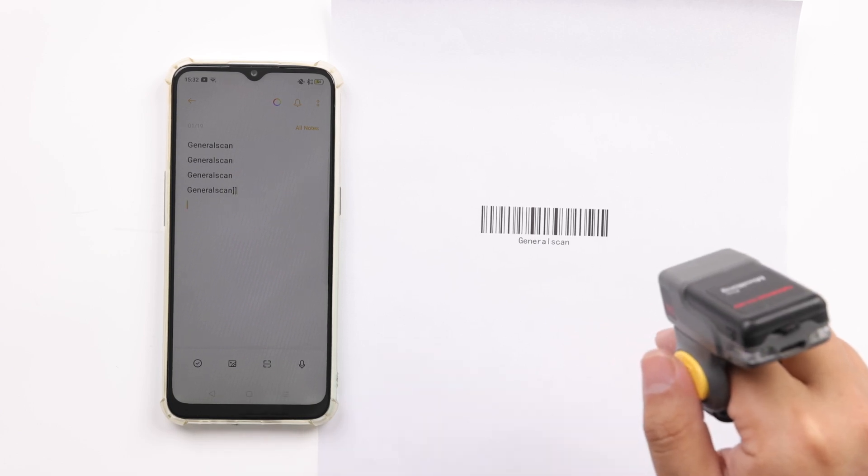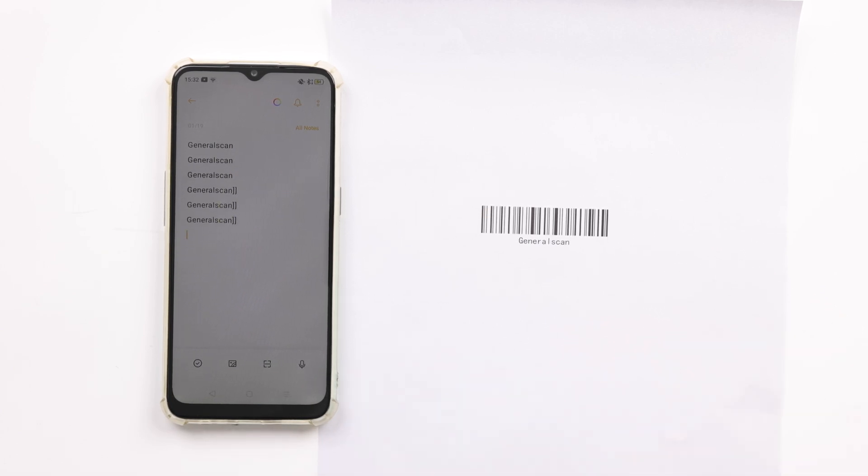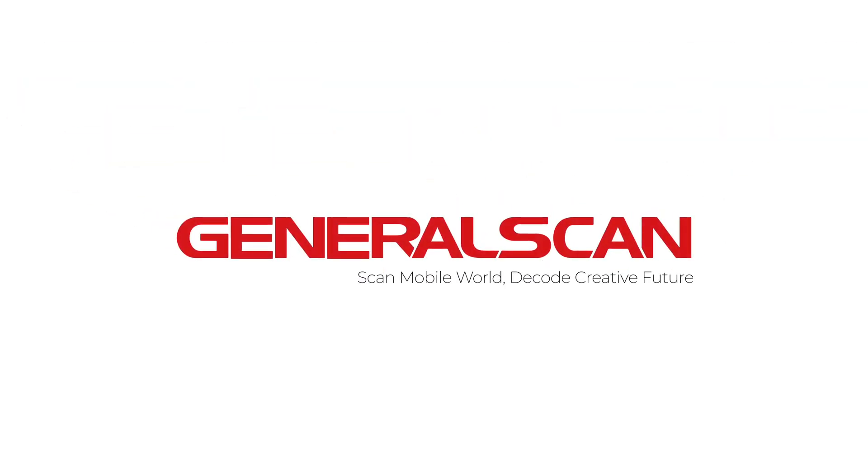In the test video, we can see that the two suffix right brackets of the barcode output have been added to the sample barcode. Thank you for watching. GeneralScan — scan mobile world, decode creative future.